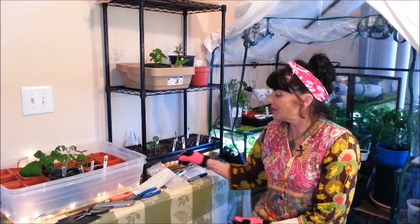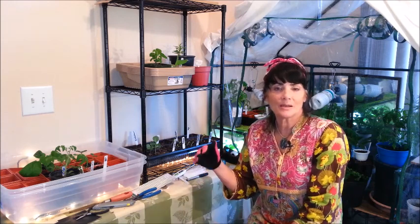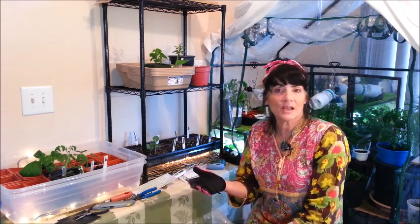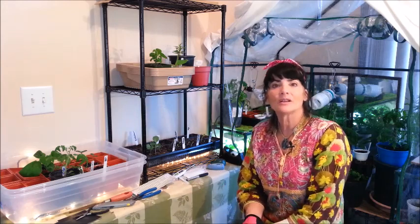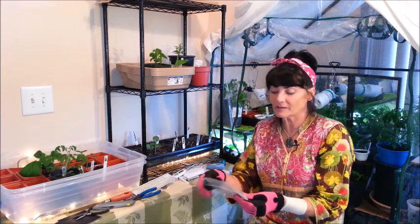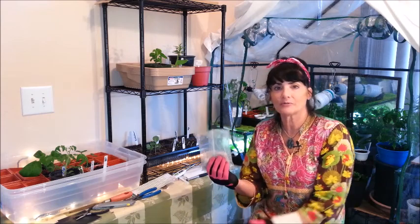Stratification is something different — it's more like going along with nature. You take your seeds, put them in a little Ziploc bag, and place them in the refrigerator to simulate going through a winter phase. Depending on what seed you're growing, you might leave them in there anywhere from two days to two months, then take them out, plant them in soil, and start germinating. You're basically tricking the seed into thinking it went through winter.